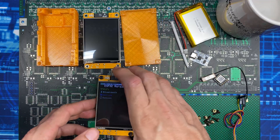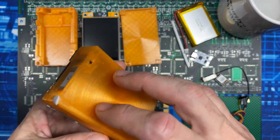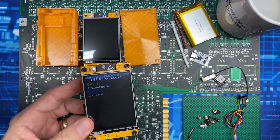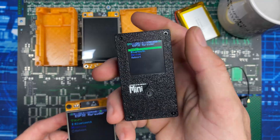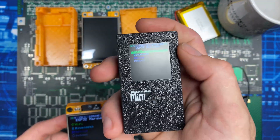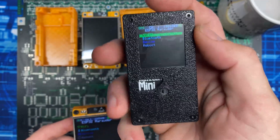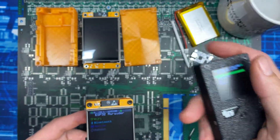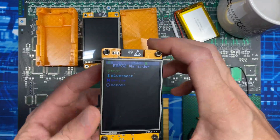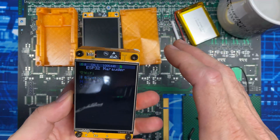Welcome to the Hacked Existence tutorial on assembling what I'm going to call the Cheap Yellow Marauder. By the end of this video I'll show you how to assemble this from all the components. The Marauder Mini with built-in GPS radio retails for $92 — without the 502530 battery, which runs another $8 on Amazon, so you're into it for $100 plus shipping. I assembled the Cheap Yellow Marauder sourcing all parts completely off Amazon for about $50.